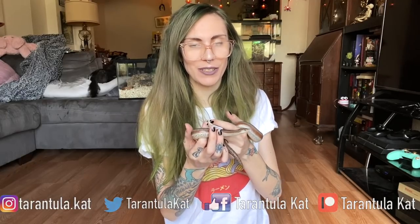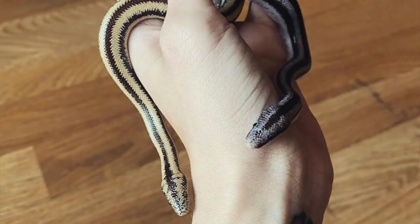Hi everyone, welcome back to my channel. Today we are going to be talking about rosy boas.